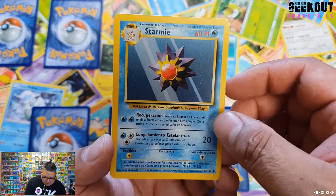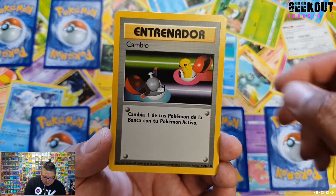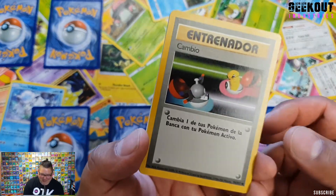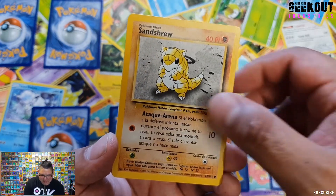We have a Stami, a Cambio — Switch, sorry, just reading the names straight out. And then Sandshrew.